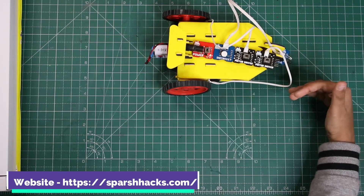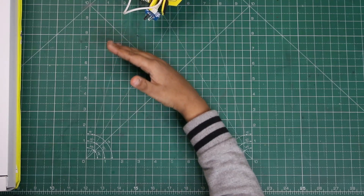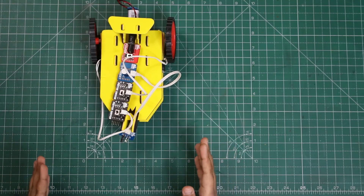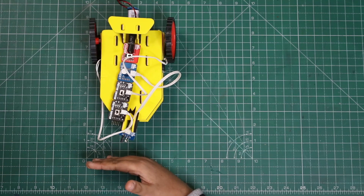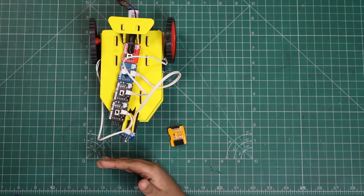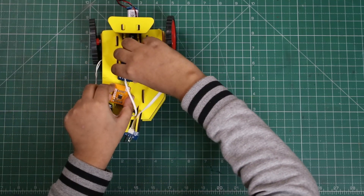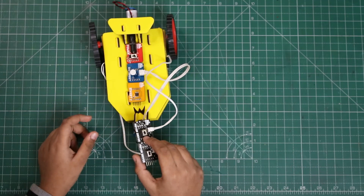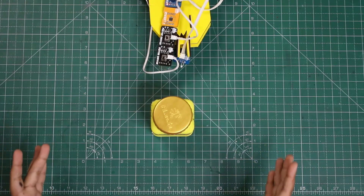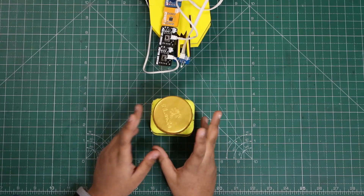Whoa, it's turning! It's going back while detecting a thing. Right now my robot moves when there is something in front of it. Let's make it so the robot stops when there is a thing in front — we're using the invert module here. The robot now automatically stops when there is an obstacle in front of it. Let's try removing the obstacle.